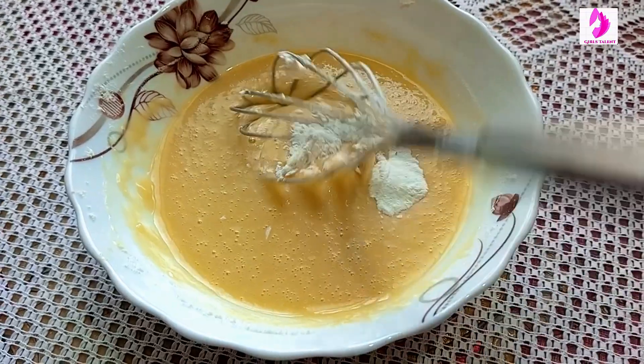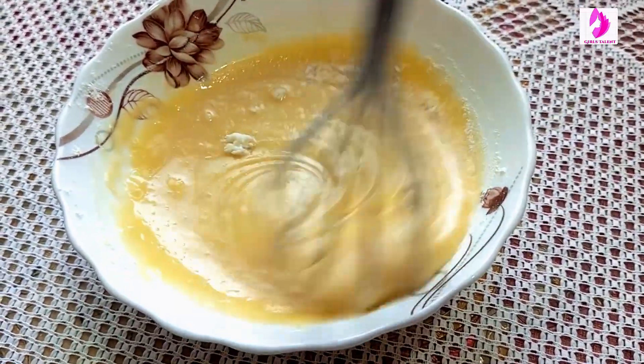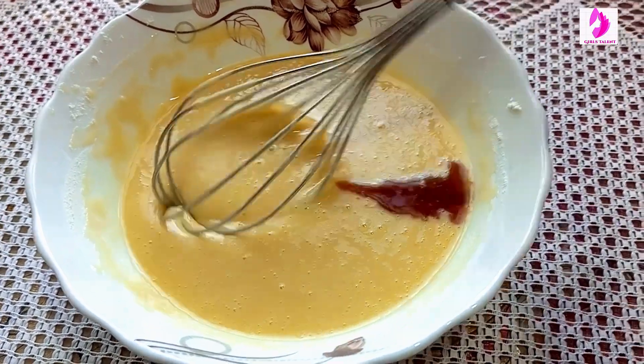Mix it well in just one direction. And add essence.